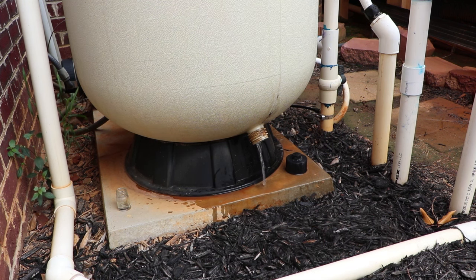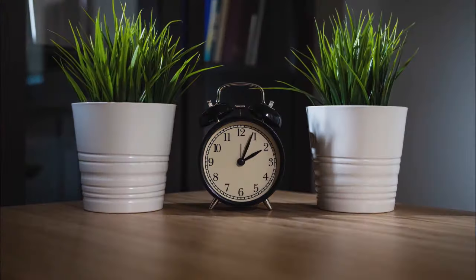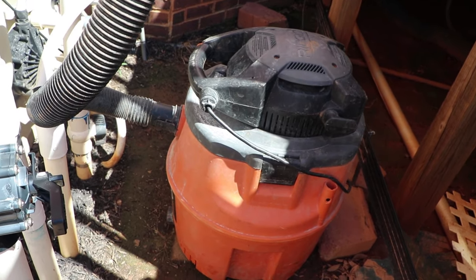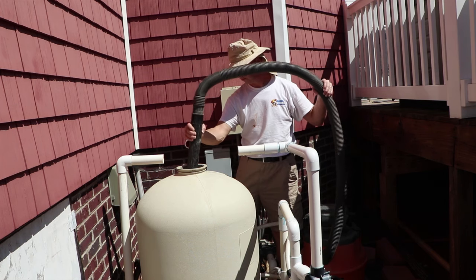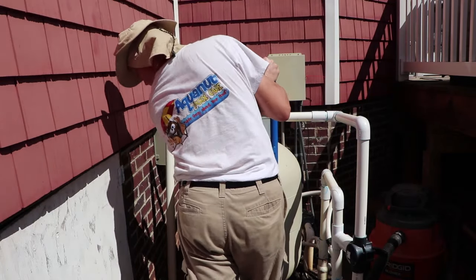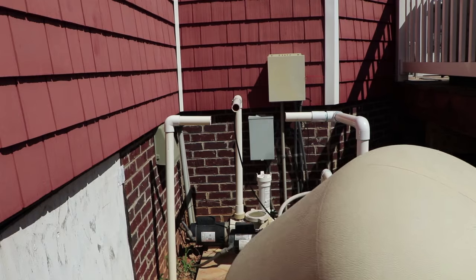Here is what the inside of the filter looks like now that it's draining. We're going to give it 24 hours or so to make sure it's completely dry. Here is the inside of a dry sand filter. You're going to need a shop vac to vacuum out all of the sand — this might take an hour or so depending on how wet the sand is. It is much easier to vacuum out dry sand than wet sand. Once that's done, go ahead and remove the filter tank.